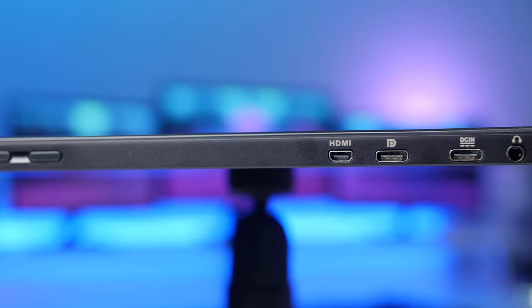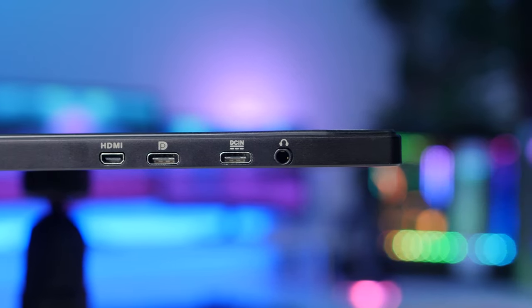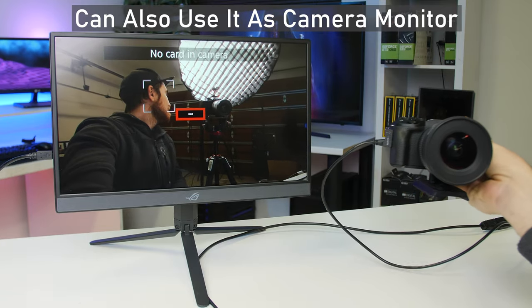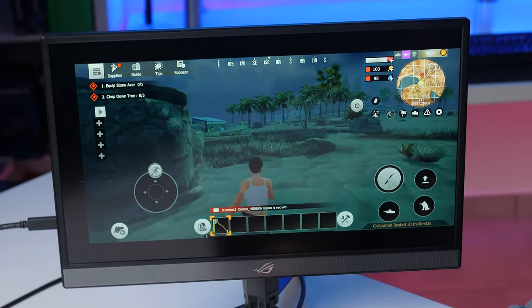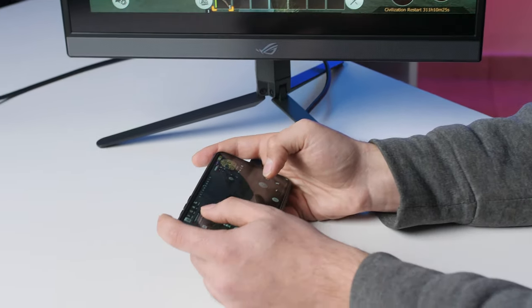For IO on the side you get a micro HDMI, a DisplayPort over Type-C, a Type-C for charging, and a headphone jack. There are two ways to connect the XG17 to your laptop or gaming device: either with the micro HDMI running off the battery, or while powering via the Type-C charging port. Alternatively, you can connect a single cable using DisplayPort over Type-C, which powers the monitor and carries the display signal at the same time, keeping things nice and clean. Just make sure your device actually supports DisplayPort over Type-C, otherwise it won't work.